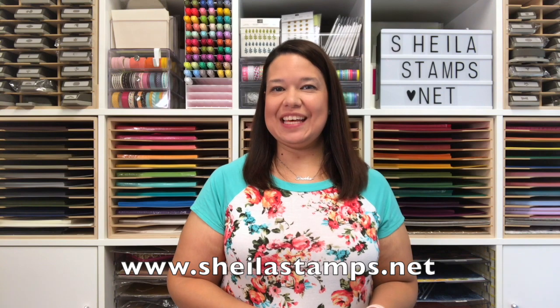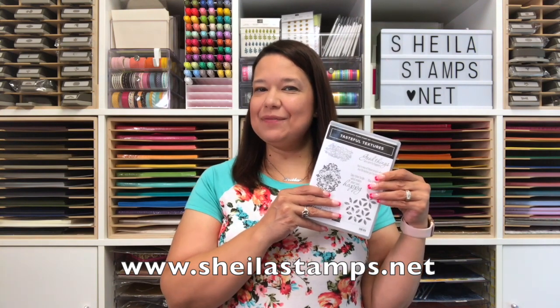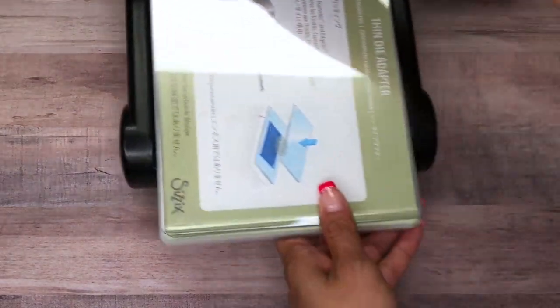Hi there crafters, it's Sheila at SheilaStamps.net. Today we are using the Tasteful Textures Bundle, and this is the card that we're making. Let's get started!